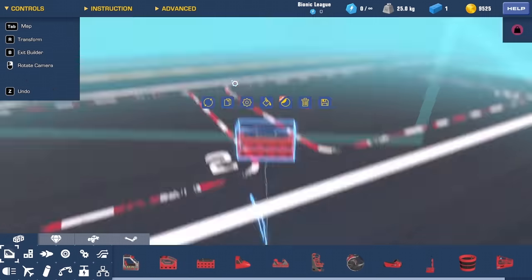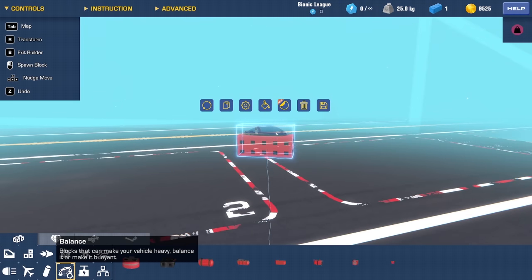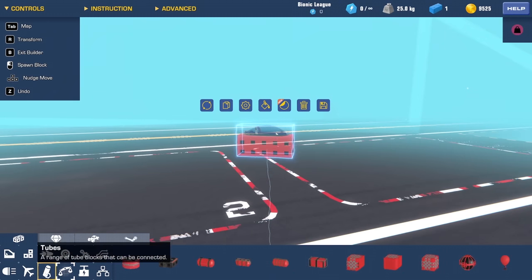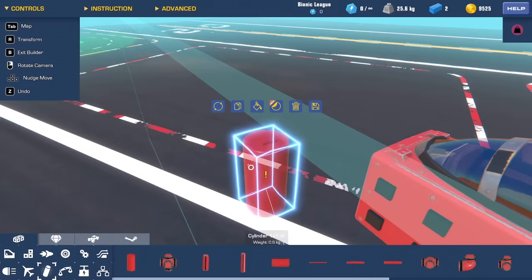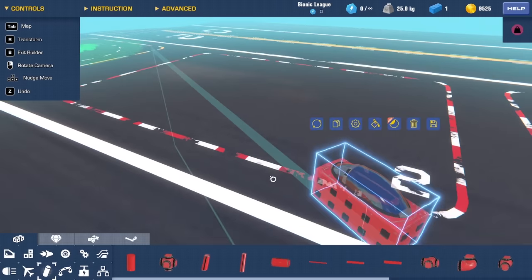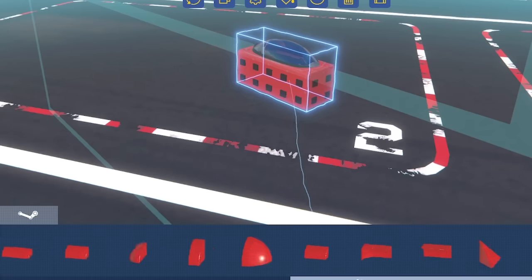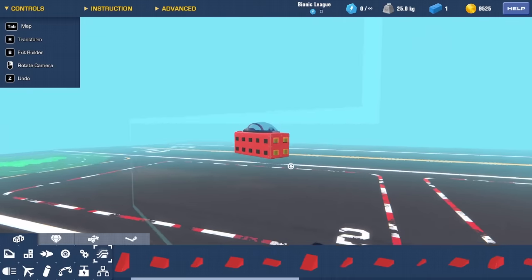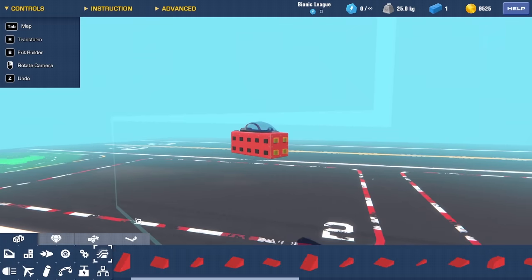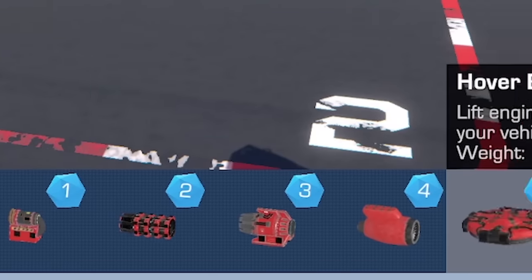We're going to start with the cockpit on top. Then we're going to need a way of making a circle — like a big hollow tube. Unfortunately, the tube sections in this game are literally just one segment wide. So we won't use those. I'm thinking perhaps with aerodynamic parts we could make this out of different wedges. Maybe we want to start with propellers.